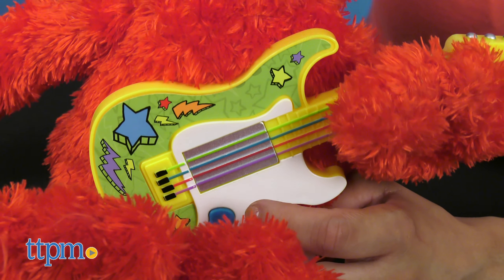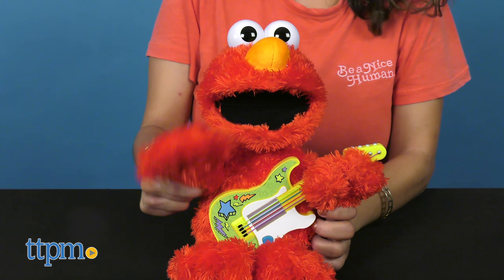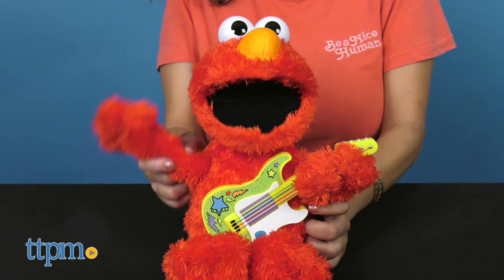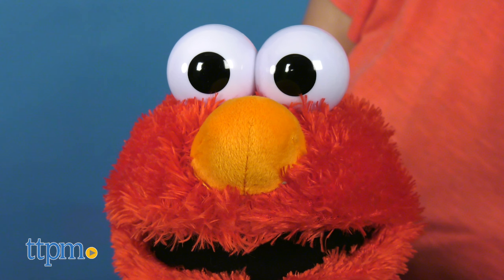Elmo will go to sleep after 15 seconds of inactivity, but if you want to wake him up out of his slumber, just press the button on Elmo's guitar, or even better, honk on his nose. He'll respond with silly honky noises.